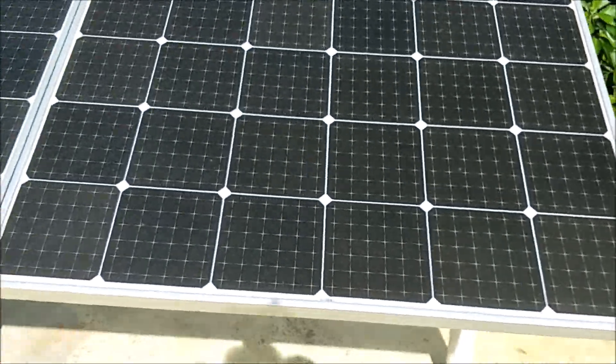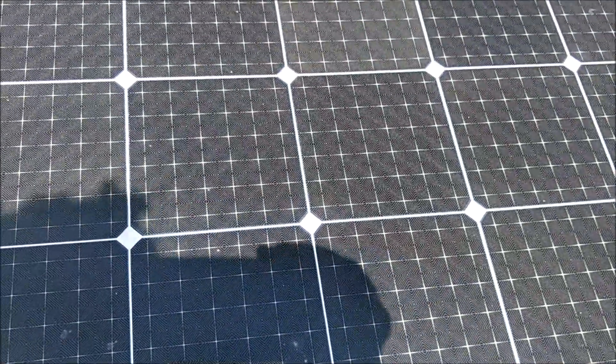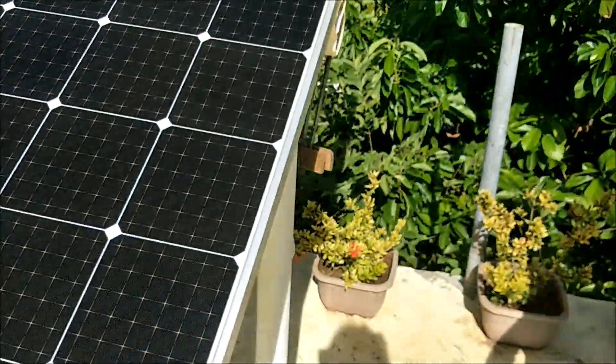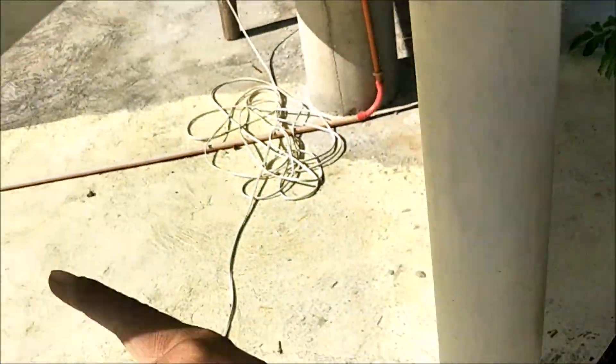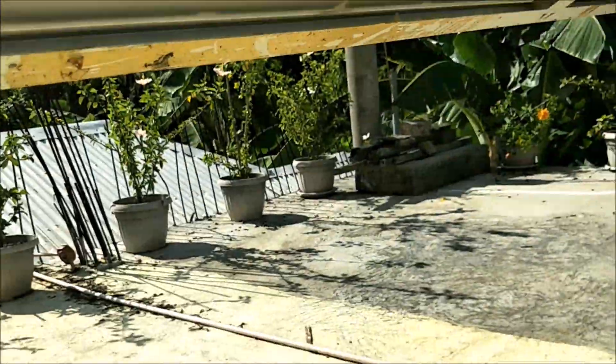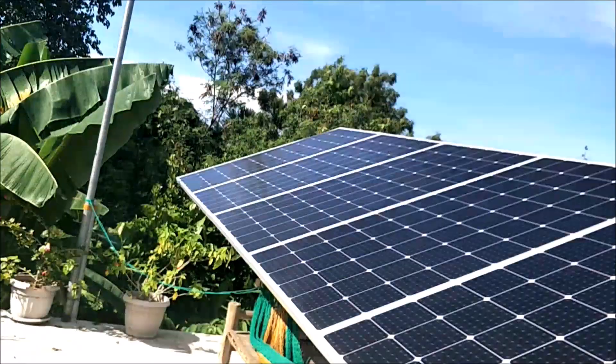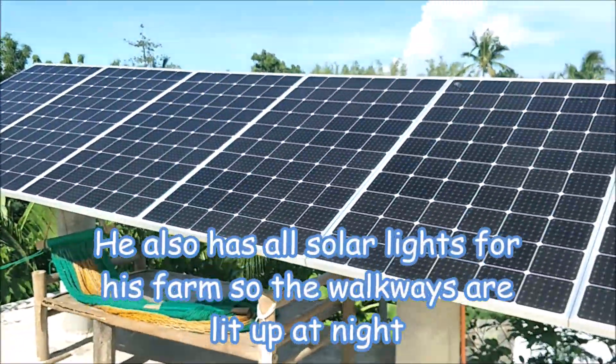These are monocrystalline panels. The brand is Phono. Let me see if I can get a shot of the label — it's kind of reflecting with my camera and it's upside down, so sorry about that. Maybe I can take a picture of that later.